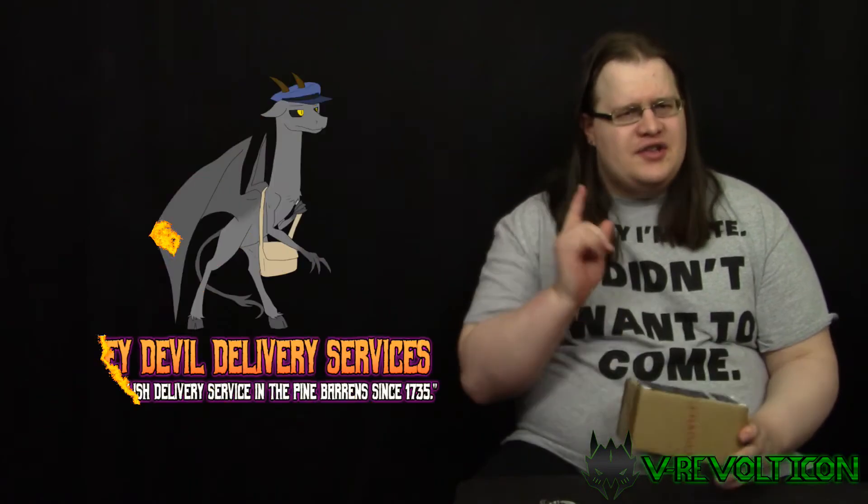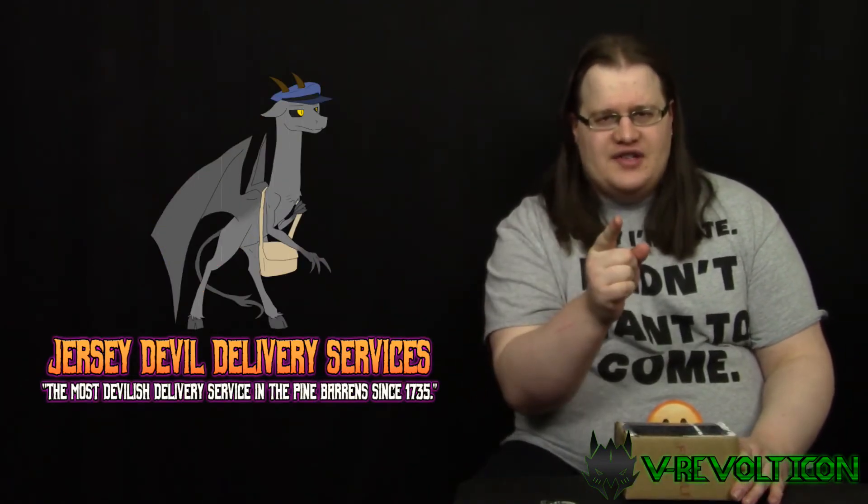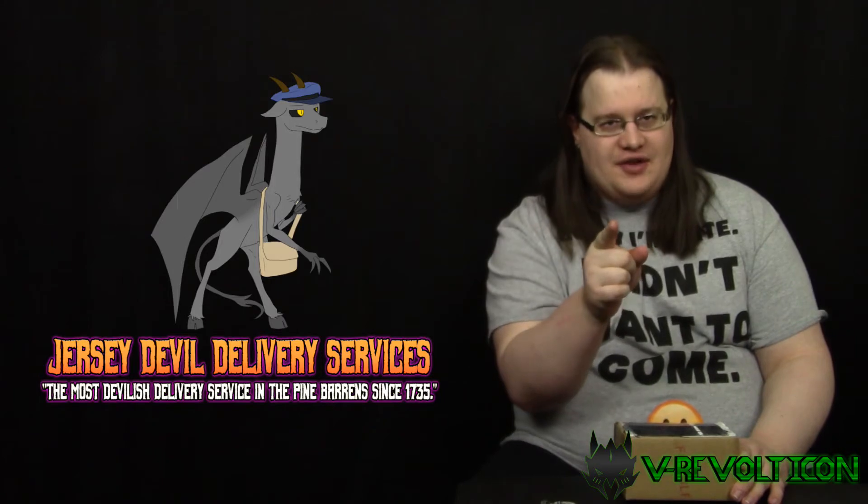Hey guys, so I have another package — again, another weird one, and it's really weird. But at least with TFsource sending me this, they did put a little silver lining in this cloud of weirdness, and that is they used the Jersey Devil Delivery Service — the most devilish delivery service in the Pine Barrens since 1735.